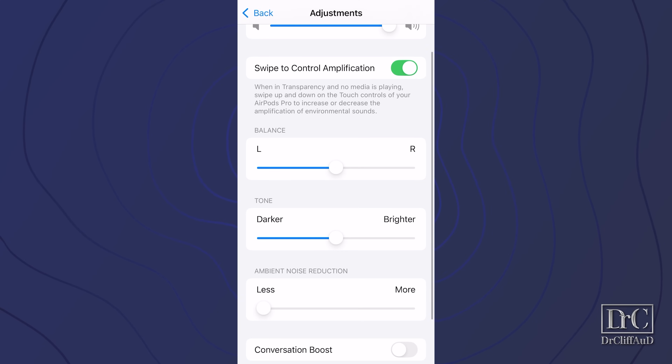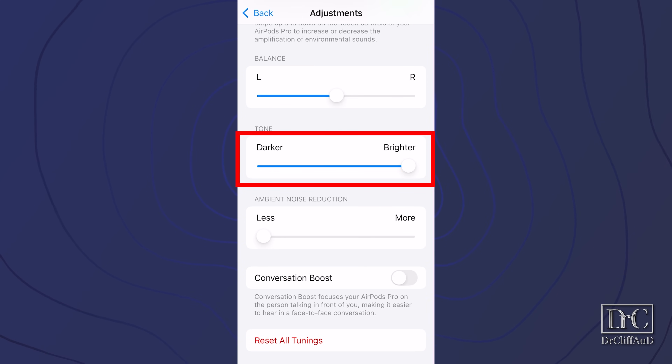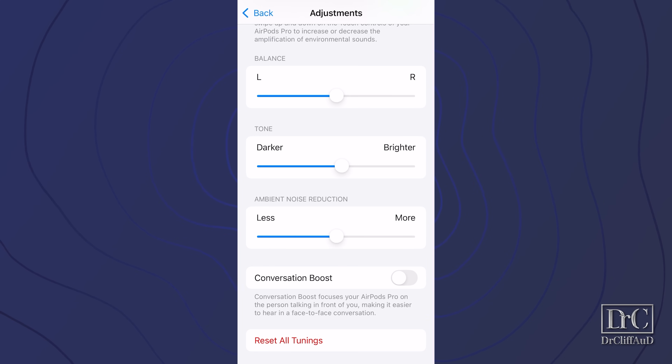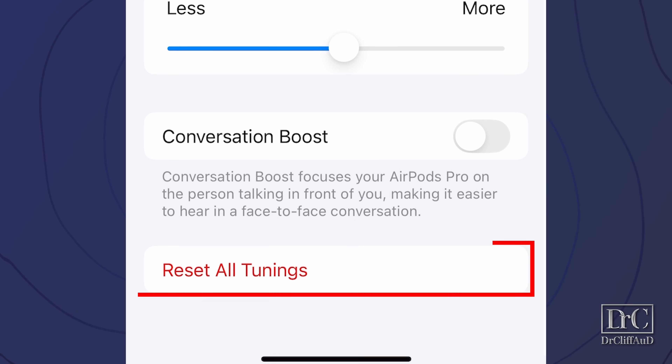To use the swipe feature, take your finger and swipe up on the stem of the AirPod to increase the volume level of your external sound. You can adjust the amplification balance between your left and right ears if you need more volume in one ear versus the other. You can adjust the tonal balance between brighter — which gives more high frequency sounds to make things sound sharper — or darker for more low frequency sounds that make things sound louder or more bassy. You can adjust ambient noise reduction to reduce steady state noises like fan noise, or allow more of those noises through. You can also toggle on conversation boost, which amplifies sounds coming from in front of you and reduces sounds from behind — typically helpful in a noisy environment like a restaurant. If you don't like the adjustments you've made, you can always reset all tunings.